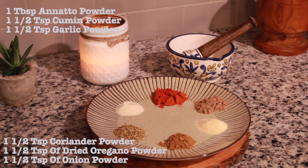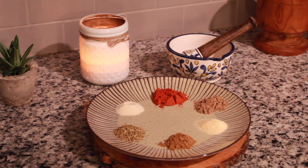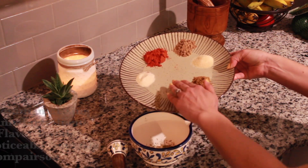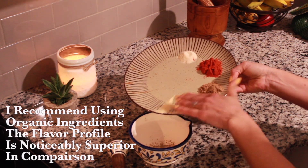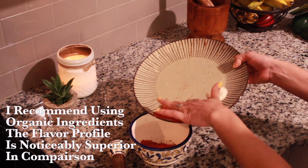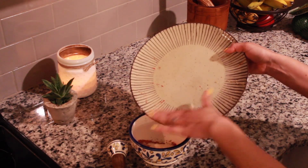Just thought I'd mention, I purchased my anato powder on Amazon and have also included the link in the description box. Just a quick note, I recommend using organic spices. I find the flavor profile is quite superior in comparison and you avoid the unnecessary preservatives and additives that are found in non-organic spices.